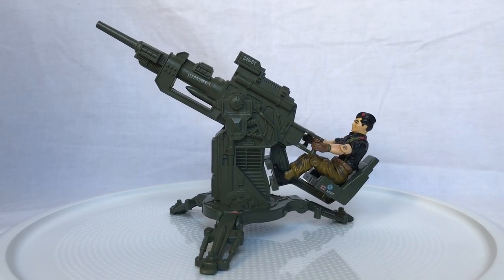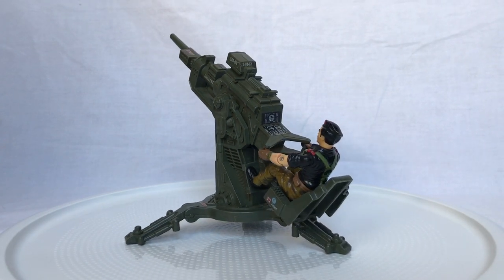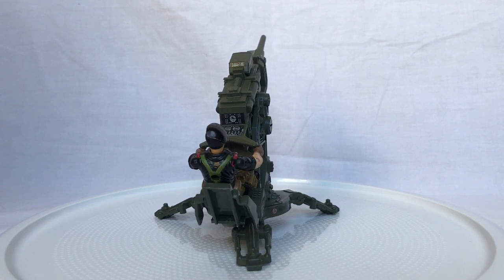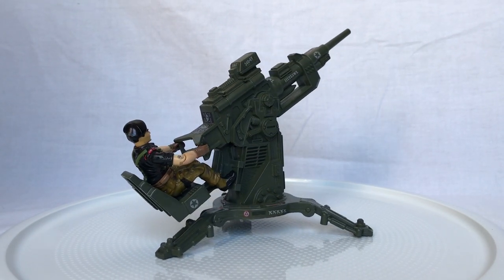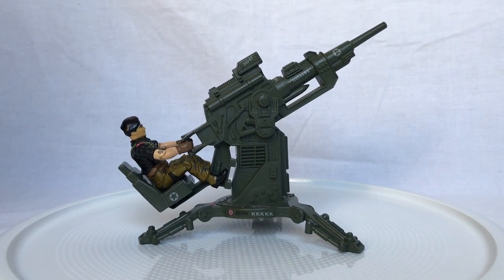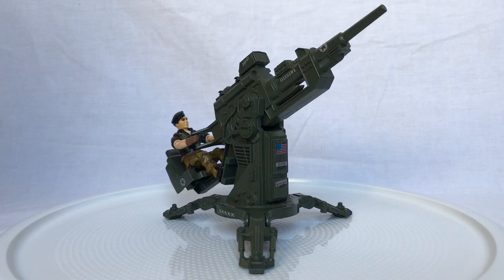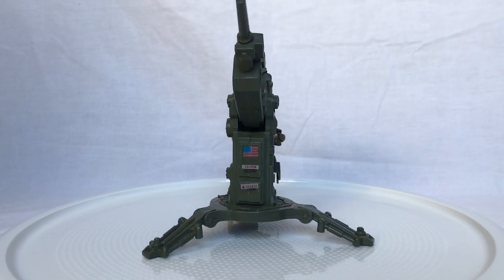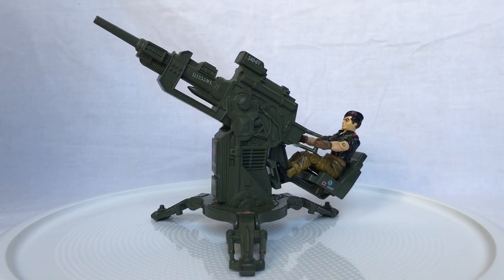Thanks for watching this review on the Field Light Attack Cannon, or FLAC, from Hasbro's G.I. Joe, 1982. If you enjoyed the video, please feel free to give me a thumbs up. I think this toy is the perfect example of how you don't need a weird gimmick — it doesn't have to transform, nothing has to shoot off of it. If it's just a really cool accessory for your action figures, then kids are going to want it. I do new toy reviews every Wednesday, so I hope to see you next week here on Creed's Collection.